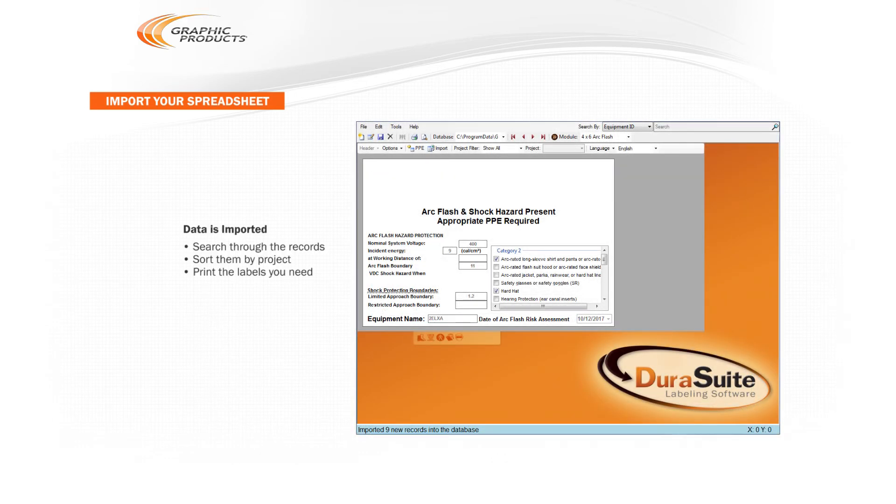Once your data has been imported, you can search through the records, sort them by project, and print the labels that you need.